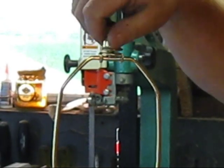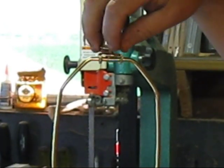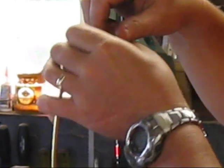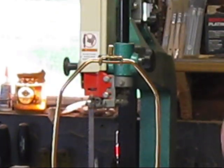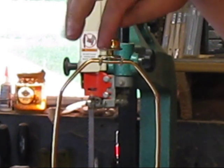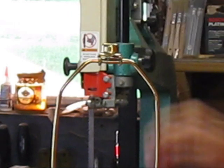Just take this nut off, slip your shade down over the top, and screw the nut back down. And you've got a lamp. I don't have a light bulb out here, but we'll see.